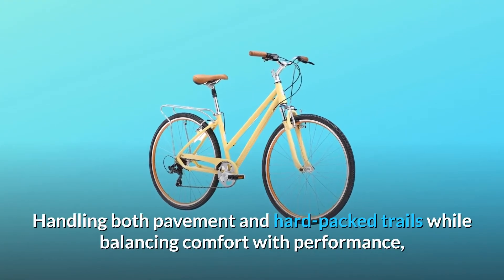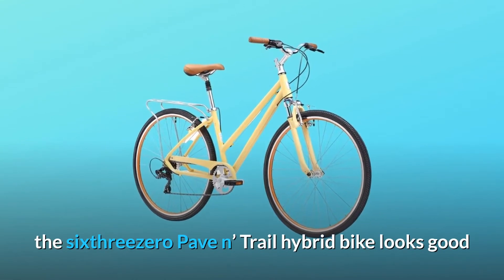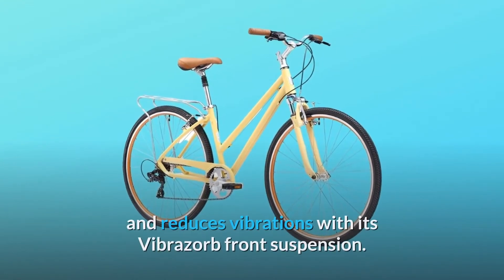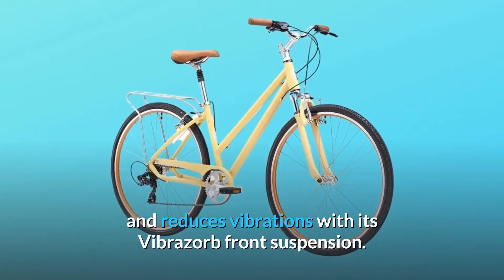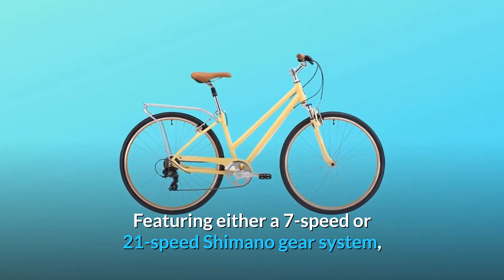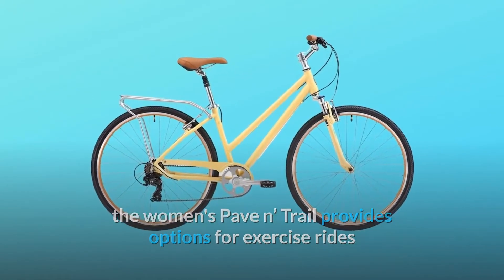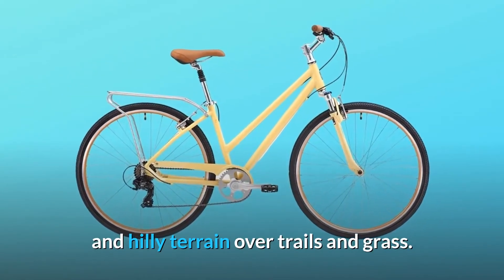Handling both pavement and hard-packed trails while balancing comfort with performance, the 630 Pave-In Trail Hybrid Bike looks good and reduces vibrations with its Vibrasorb front suspension. Featuring either a 7-speed or 21-speed Shimano gear system, the women's Pave-In Trail provides options for exercise rides and hilly terrain over trails and grass.